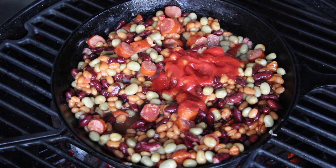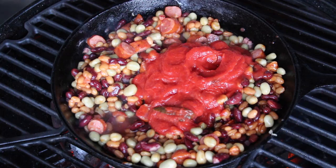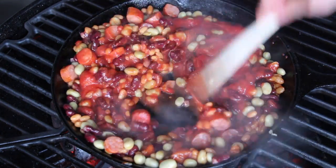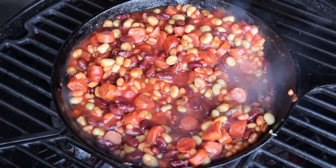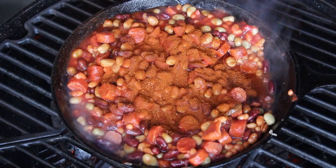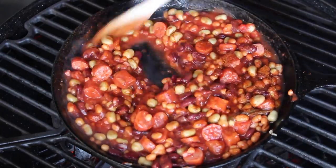Then add tomato sauce. You'll find the full list of ingredients in the video description as always. Mix it and let that heat up again. You can be very detailed adding all those ingredients — single pepper, salt, chili powder — but I use my favorite barbecue rub just to keep it simple.